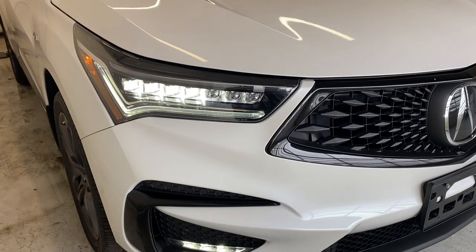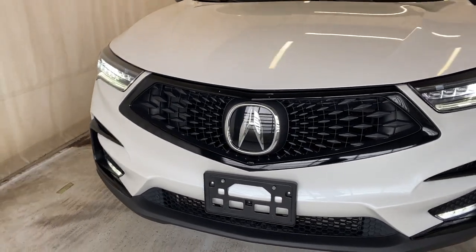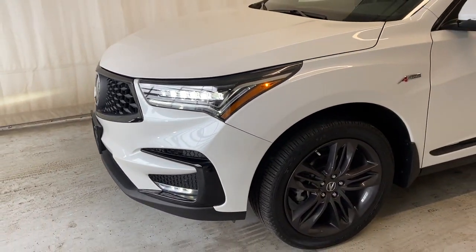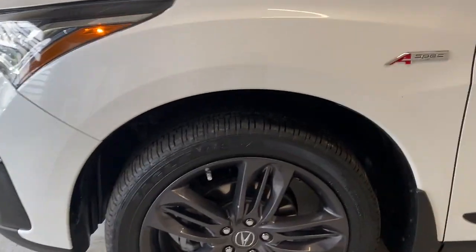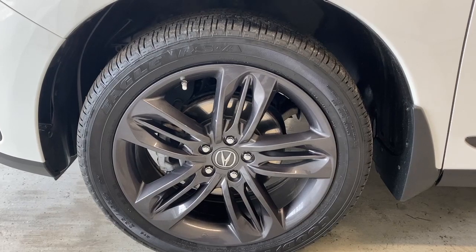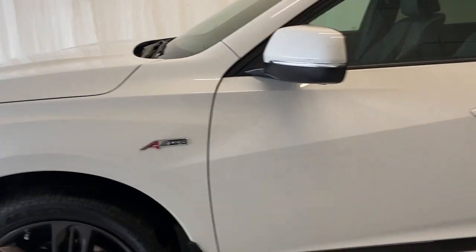Here at the front, we have our LED headlights, a nice gloss and matte black finish grille with your Acura badge in the middle. It's a super clean front end with the contrast of that white and black. We have our Goodyear tires on our alloy Acura rims that are gray in color, which looks super nice with this vehicle's color. A-spec badge there as well.